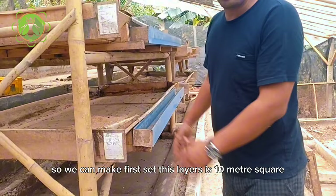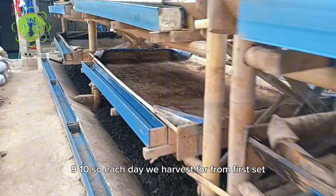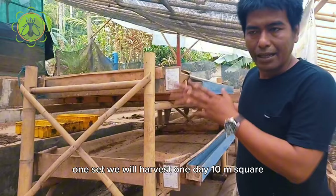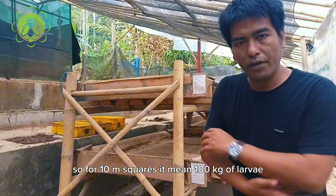Per set of biopons — I have first and second sets. This layer is 10 meter square, so we have to prepare 10 sets of biopons like this: one, two, three, four, five, six, seven, eight, nine, ten. Each day we harvest one set. For 10 meter square we will harvest — one meter square can produce 10 kg of maggots, so for 10 meter square that means 100 kg of larva.